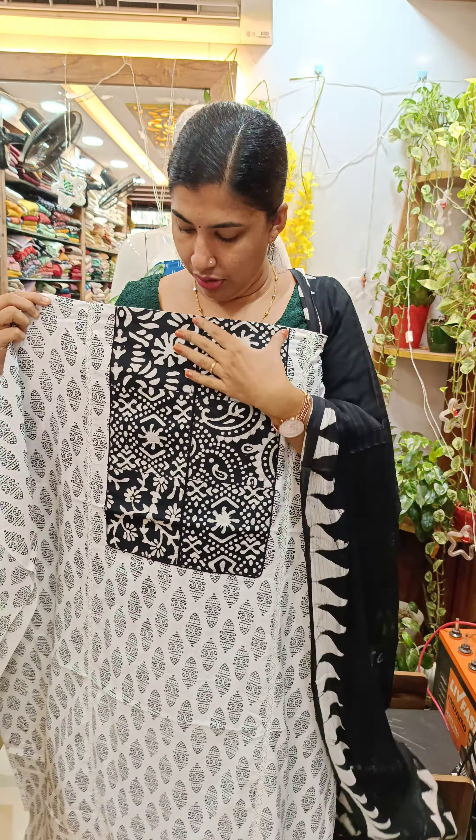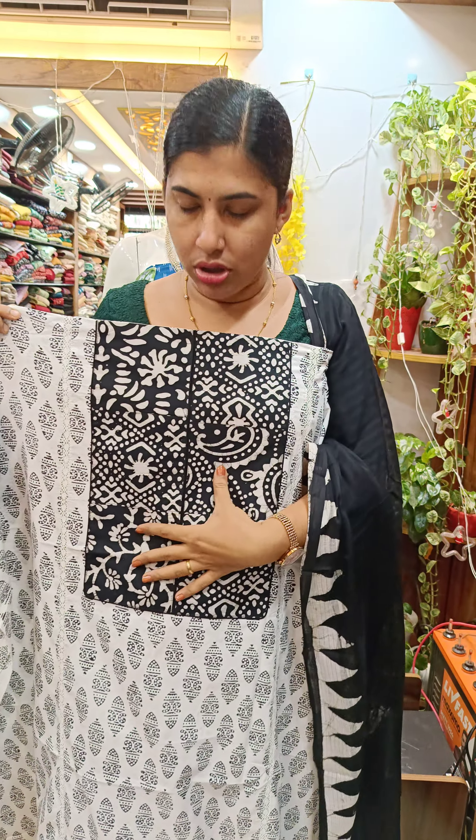We have a collection set in black and white. We have a design on the white base. We have a black print. We have a highlight. We have a black piece. We have a piping.